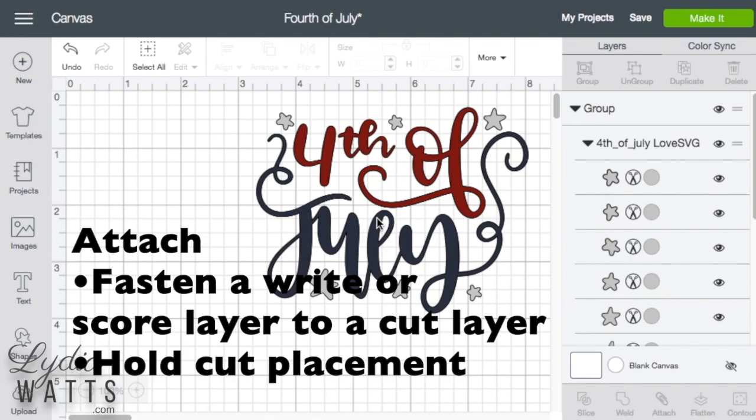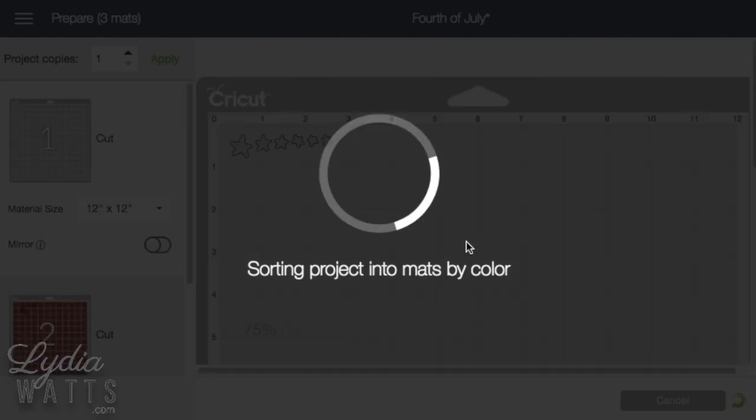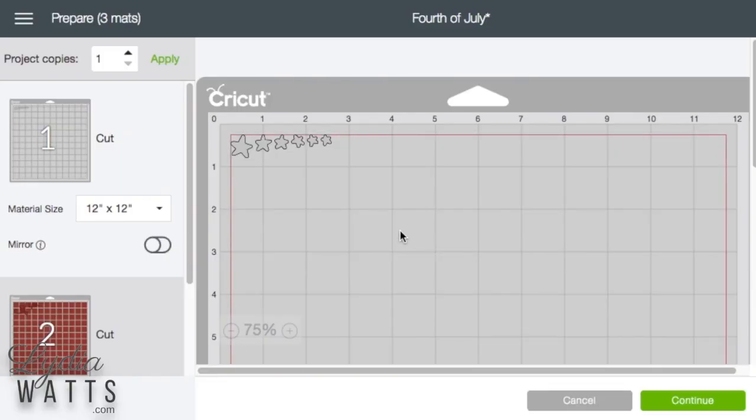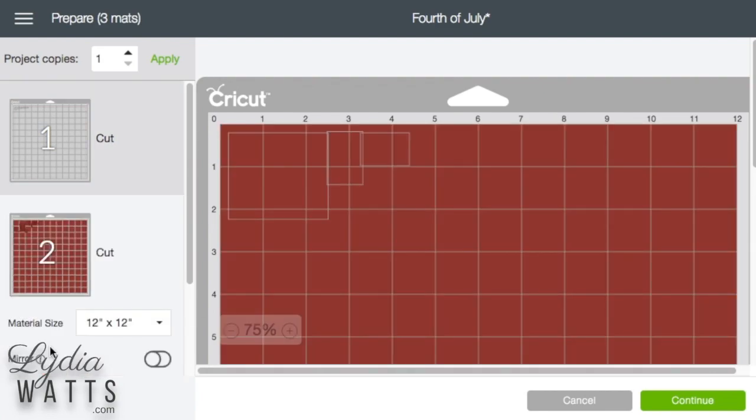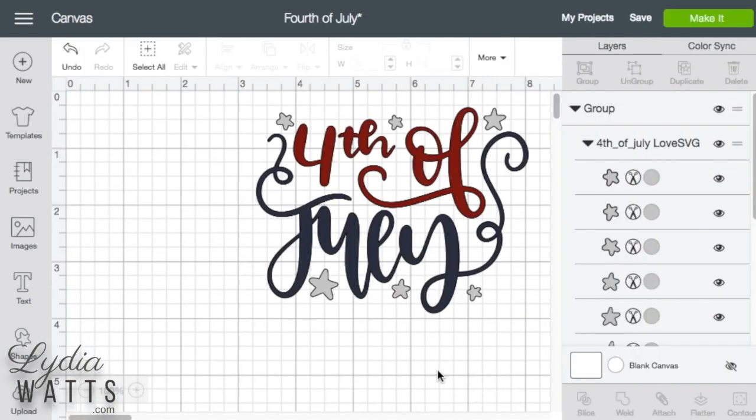Fasten a write or score layer to a cut layer, or hold cut placement. Normally, Design Space will arrange your images on the mat to conserve material. In this image from Love SVG, it arranges the stars to use the least amount of material, and the same with these two images. So if you want your images to cut in the same positions relative to each other on the mat, you will need to attach them.